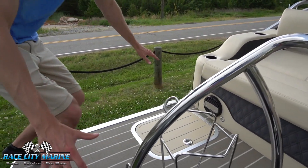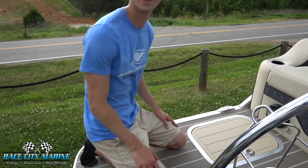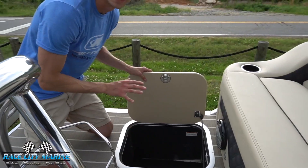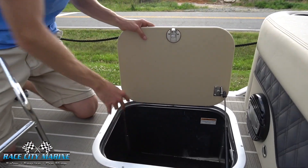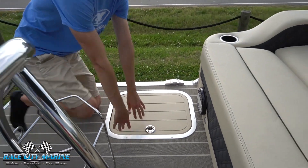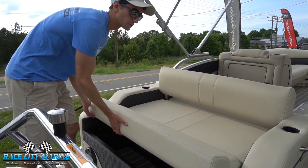Over here on the rear decking, which you'll notice is very large, there's a lot of space. Your friends and family can have a lot of fun on the back of this boat jumping off without being close to the motor. We have dry storage right here — there's a lot of storage in this boat. One of the many Hertz speakers is located right there as well.